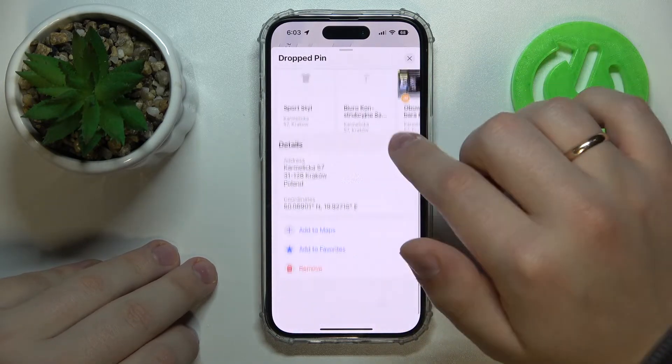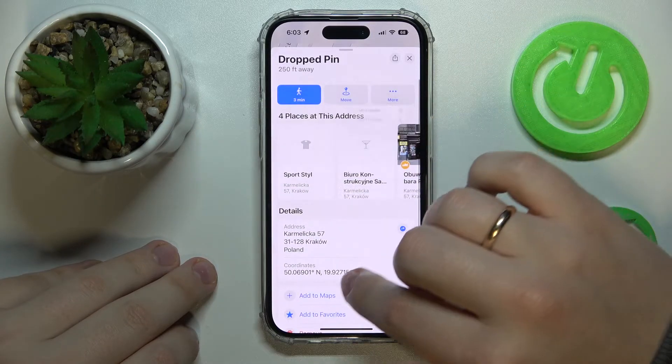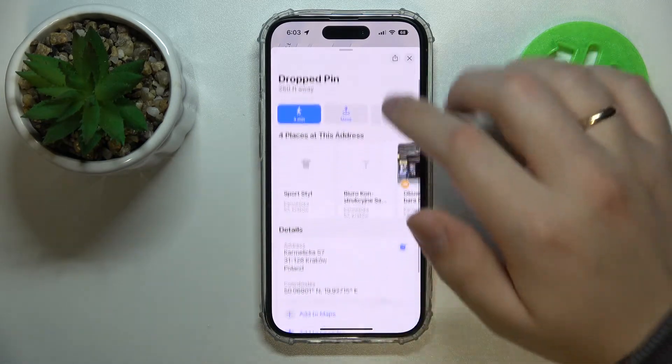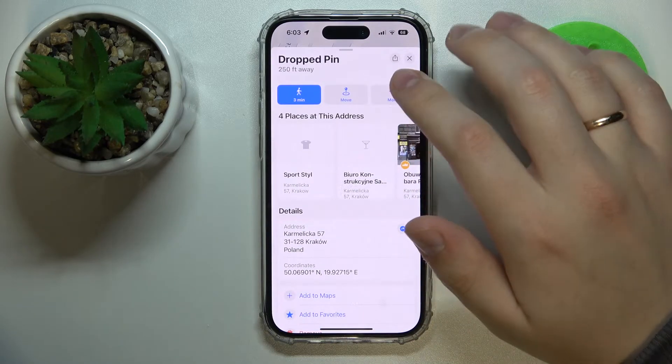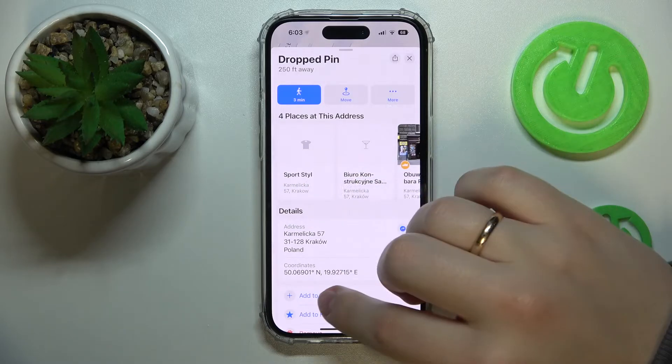From here you can remove it by either tapping on this more icon and going for the remove option, or scrolling the page down and removing it from there. So thank you so much for watching and bye bye!